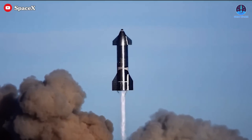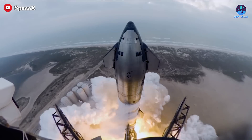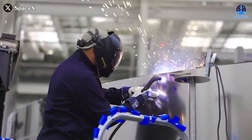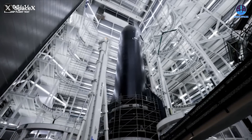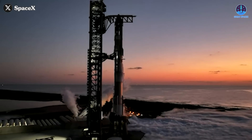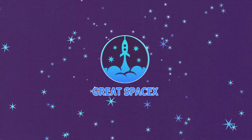Starship is continuously evolving, becoming bigger and more powerful over time. To create such giants, many aspects of its design and construction have changed, particularly the welding methods used in its assembly. With new versions on the horizon, including the highly anticipated V3, it's a great time to look back at the evolution of these welding techniques and explore what upgrades we might expect in the upcoming version. Let's dive into this topic on today's episode of Great SpaceX.